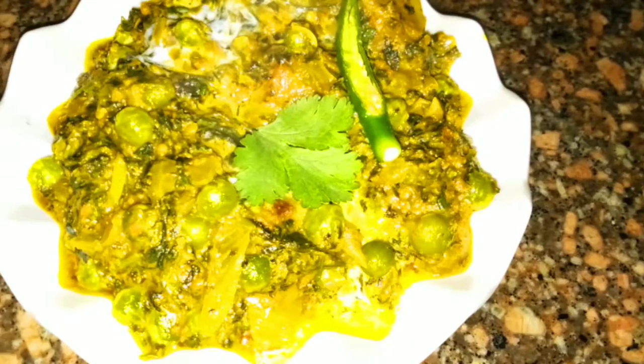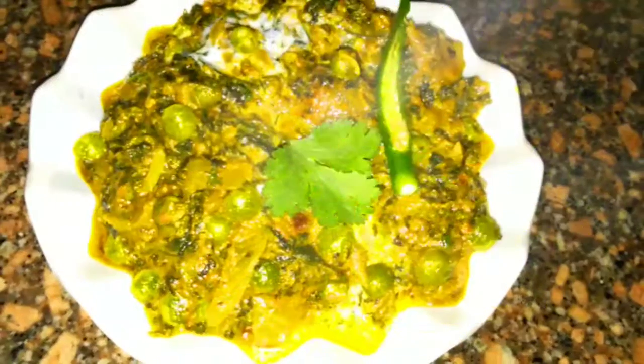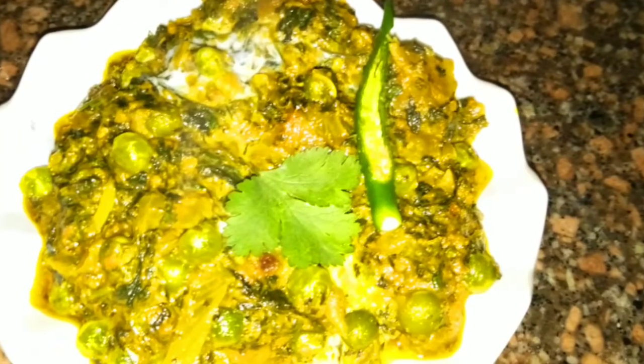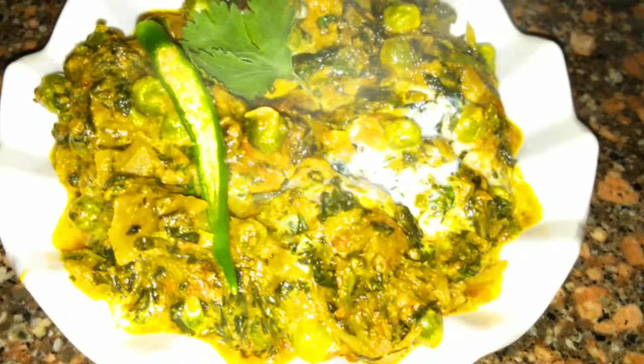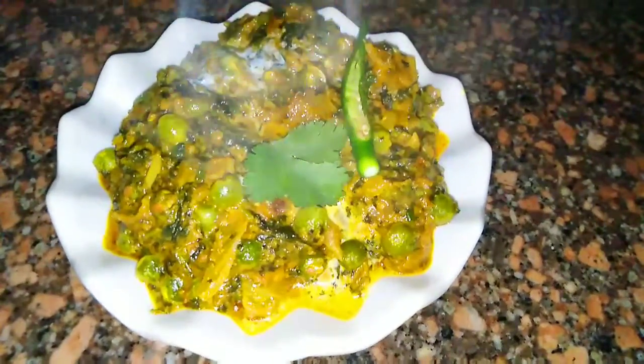Hello friends, how are you? Welcome back to my channel. Today I am going to make methi matar malai, which tastes super delicious and you can make it very easily. If you make it at your home, you will definitely like this recipe. It is a very tempting recipe and I will make it in a very easy way.